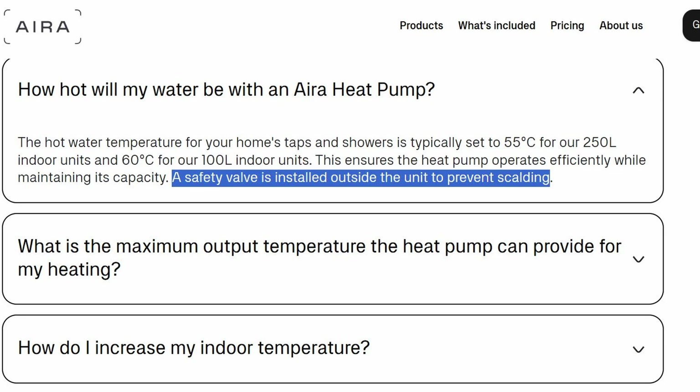I tried changing to a heating schedule instead of Aira's intelligence system, adjusting how long it was heating the water for, and moving the time closer to our morning shower — thinking maybe it was losing heat — but none of that made much difference. So I asked around a few forums and someone came up with a potential problem with a thermostatic mixer valve for safety. When I did a little research on the Aira website, I found that yes, they install a thermostatic safety valve to stop you from getting scalded. Having had a combi boiler before, I hadn't come across this.